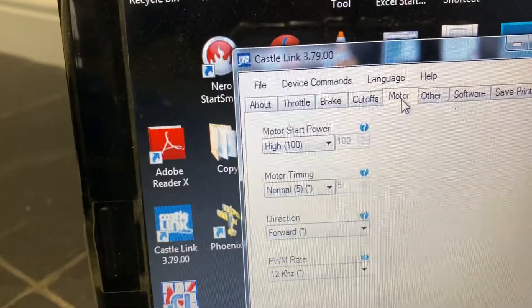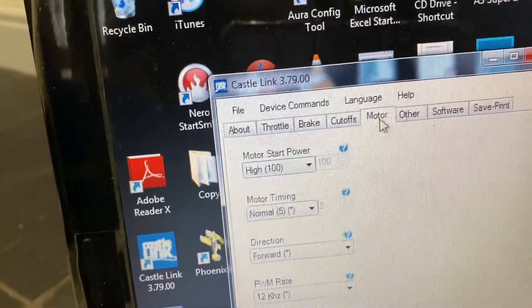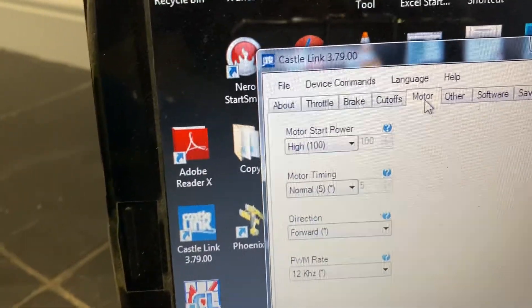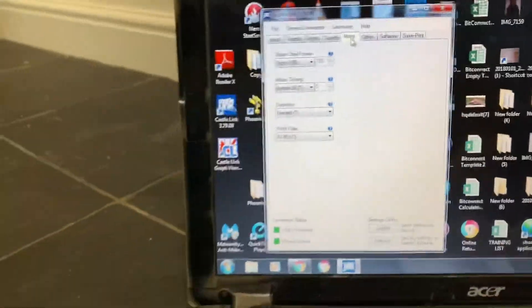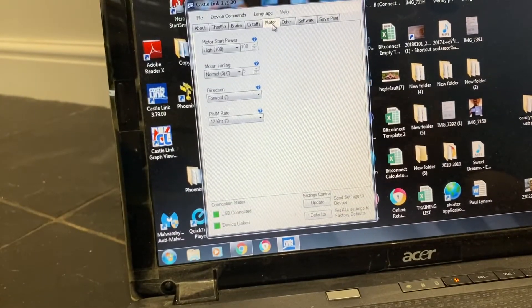And also the PWM rate, which is the last column — I've set it on number twelve, as you can see. And we'll see how this will perform.